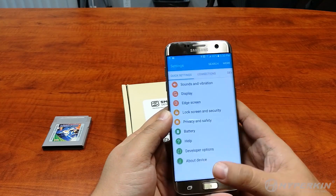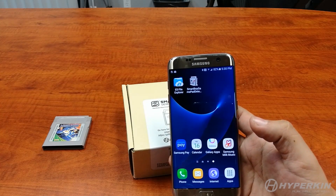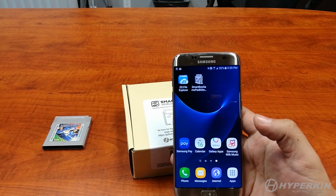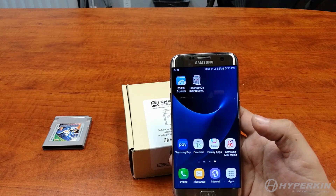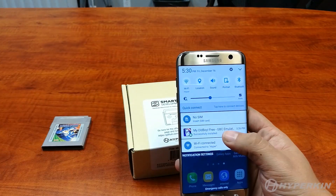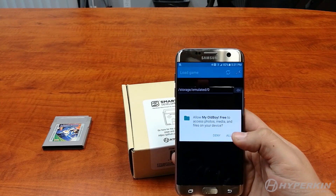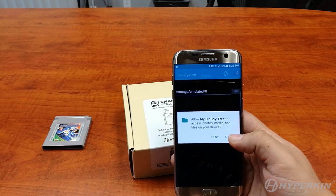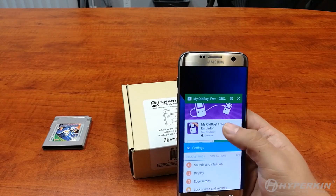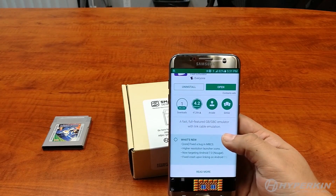After that, we're going to need to install an emulator to make the Smart Boy work. You can try any emulator you want, but we do recommend one called My Old Boy. My Old Boy is a Game Boy Color emulator and works with almost everything. For this tutorial we've already downloaded it, but just to give you an idea, this is it on the Google Play Store — it's roughly one megabyte, so you just need to connect to Wi-Fi quickly to get it. Make sure you allow all permissions, including media access.